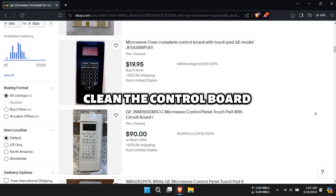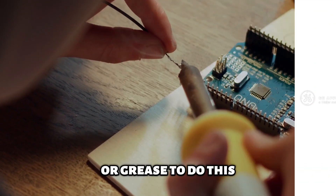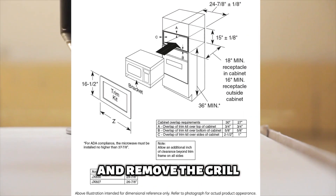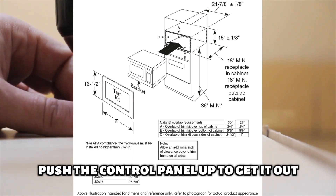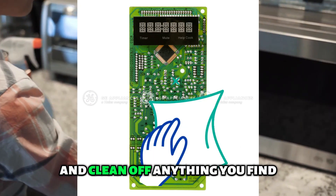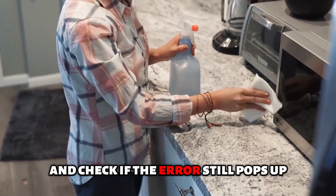Clean the control board. Access the control board and inspect it for any corrosion or grease. To do this, unscrew the two screws that mount the grill onto the microwave and remove the grill. Remove the screws on the control panel and push the control panel up to get it out. Check for corrosion or grease on the control board and clean off anything you find. Assemble the microwave back together, start it, and check if the error still appears.